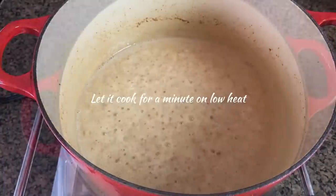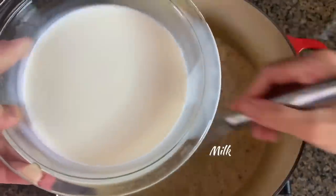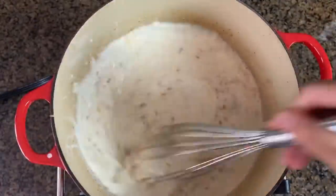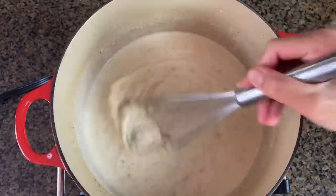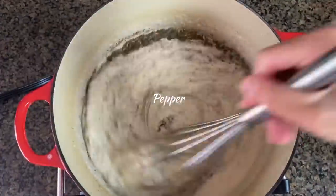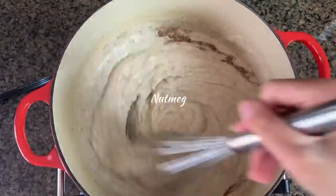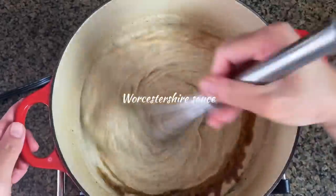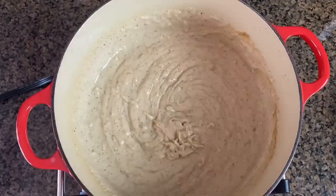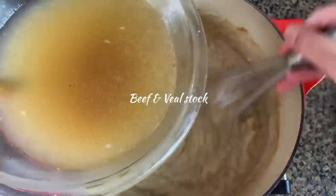After about a minute, I'm going to slowly add my milk, using a whisk to make sure there are no lumps in the sauce. I'll bring this to a low simmer and the sauce will thicken up. I'll also add black pepper, salt, nutmeg, and Worcestershire sauce, give it a quick mix, and bring it back to a low simmer. Then I'll add my stock — I'm only using about two and a half cups of the stock from the meat.